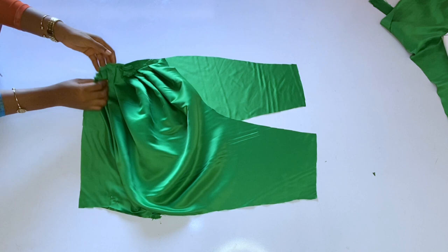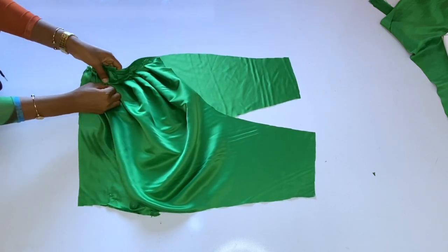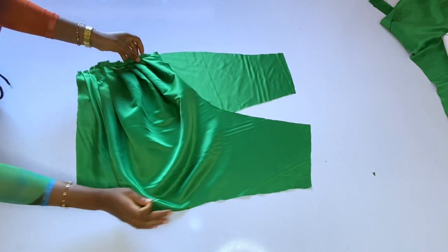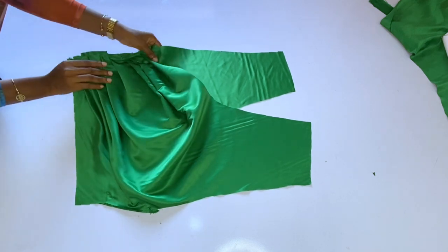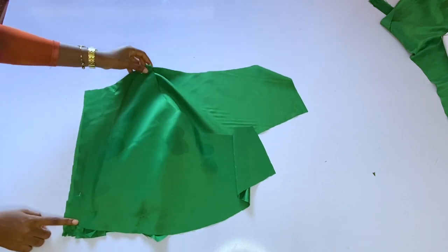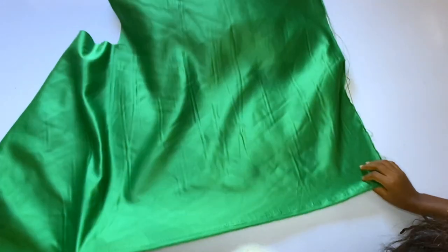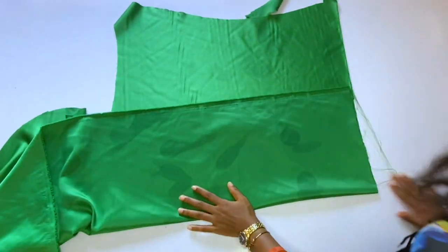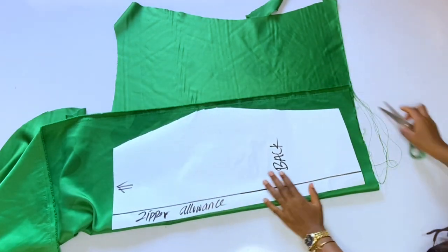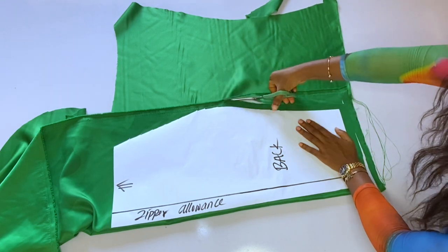After pinning I'll turn it over to confirm the waistline measurements are still equal. When I turn over I can see some excess at the waistline — I'll go ahead and trim it. Now for the back: I'm cutting it out as a normal straight cut with zipper allowance. I'll add 1 inch seam allowance around the back pattern piece.